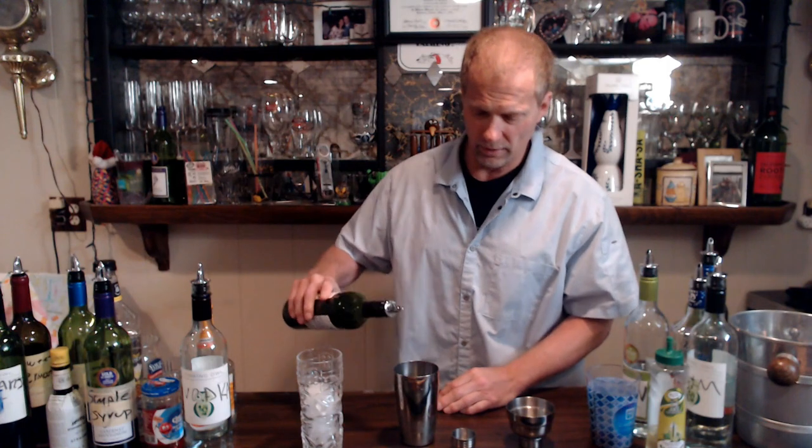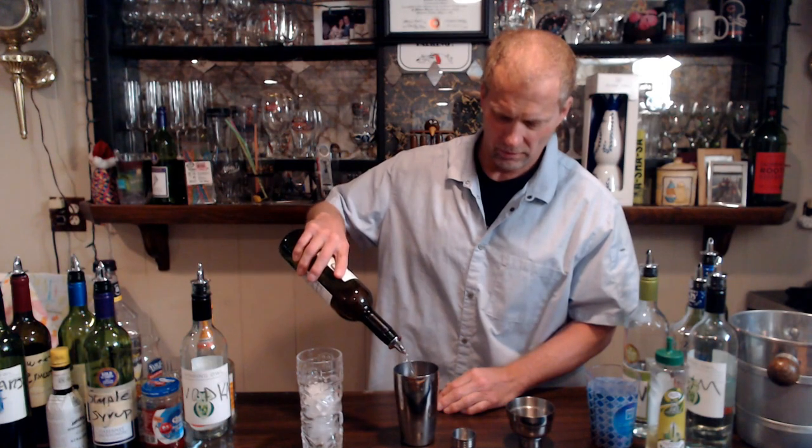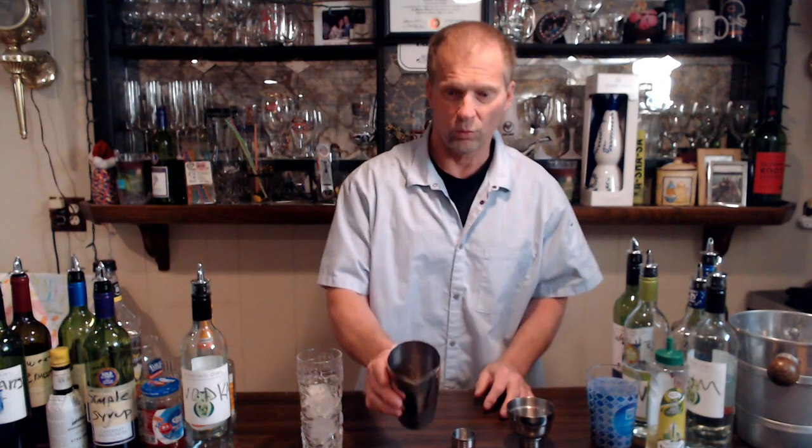For a whiskey sour, we're going to go ahead and have our whiskey right here. We're going to do an eight count, which is two ounces — one, two, three, four, five, six, seven, eight. That's going to be your whiskey in there.